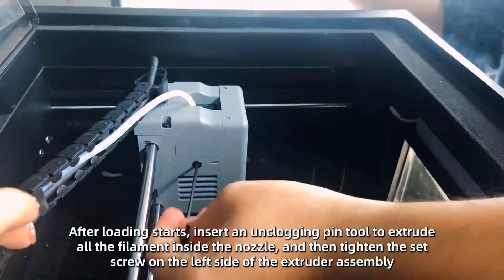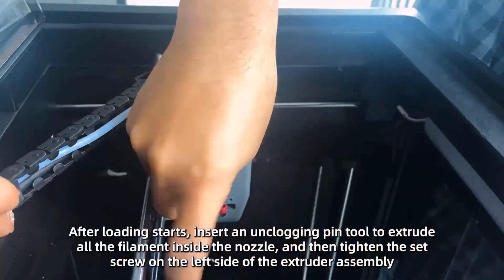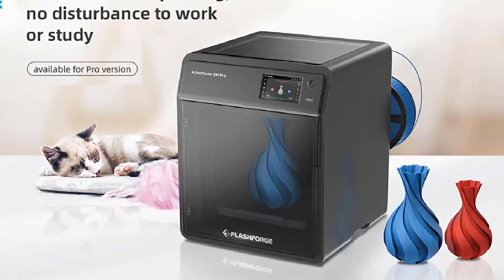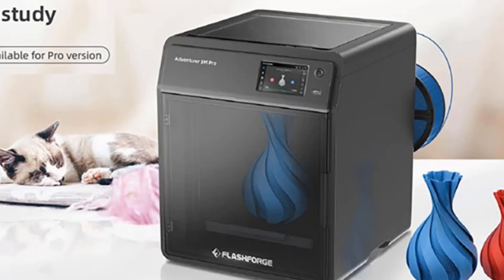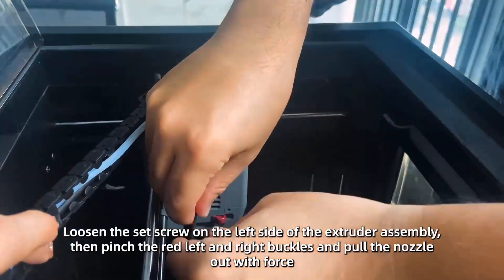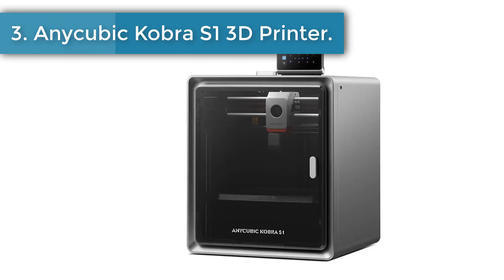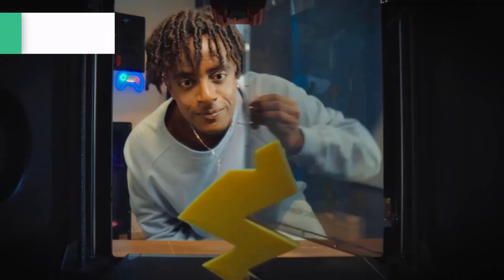Integrated smart management via the FlashMaker mobile app includes remote video monitoring, real-time progress tracking, parameter adjustments, and alerts. Features like auto shutdown, resume printing, and filament detection optimize workflow. A dual circulation system reduces dust, ensuring a safer, more convenient experience and giving you full control with ease.